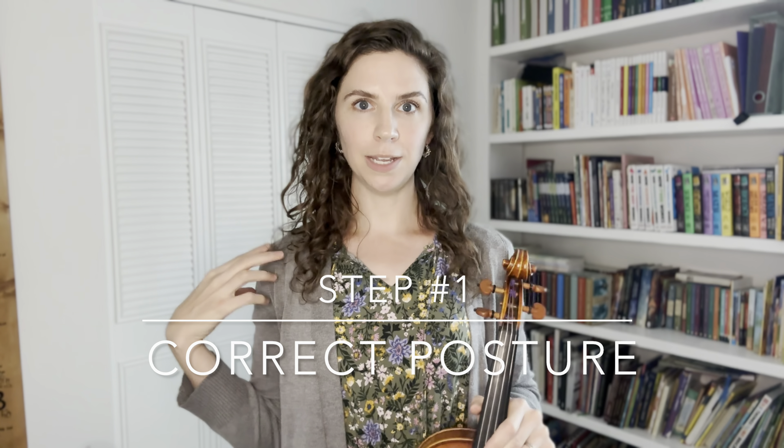Once in position, check that you have a nice straight posture and that your head is not tilting too much. You still want to be looking mostly forward and straight, and make sure your neck is not unnaturally tilted to one side. It should be mostly in a straight line with your back. Also, even though it's called the chin rest, it's actually more your jaw that connects to the chin rest — you'll be mostly touching the chin rest with your jaw and just a little bit of your chin.